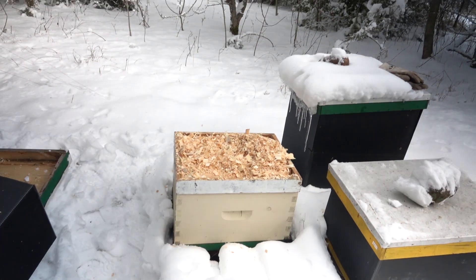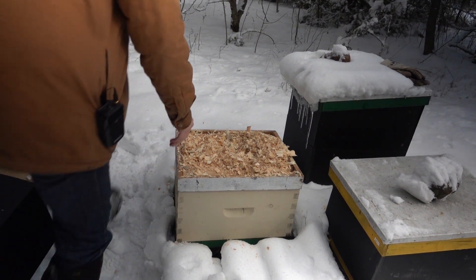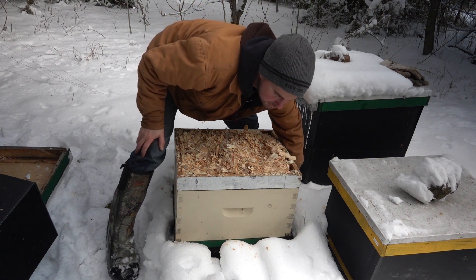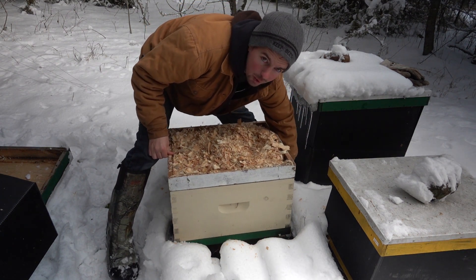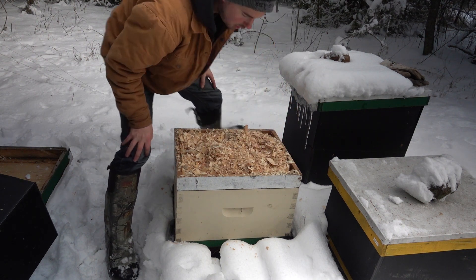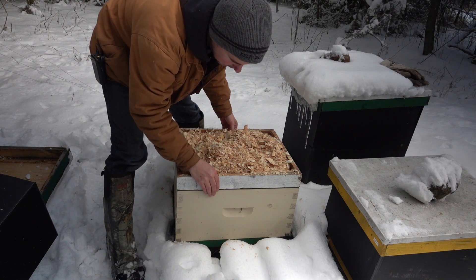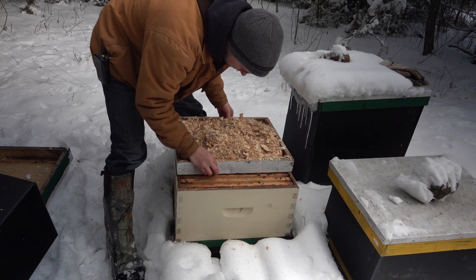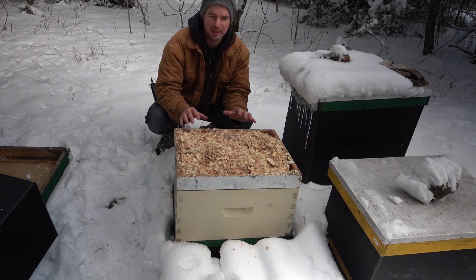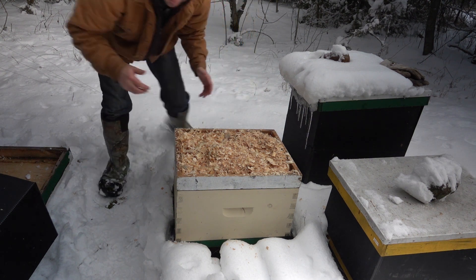One of the advantages of this style of wrap — individual colonies wrapped just on their own — is that without really digging into the hives too much, I can just take a lift from the back and feel how heavy or light they are. After you do that enough times you really get to know how much honey should feel like. To me that feels relatively light, and I can see on some of these outside frames that they're getting kind of empty. The problem is our bees this time of year, when it's this cold and the bees are just nicely tightly clustered, they really don't take down feed.